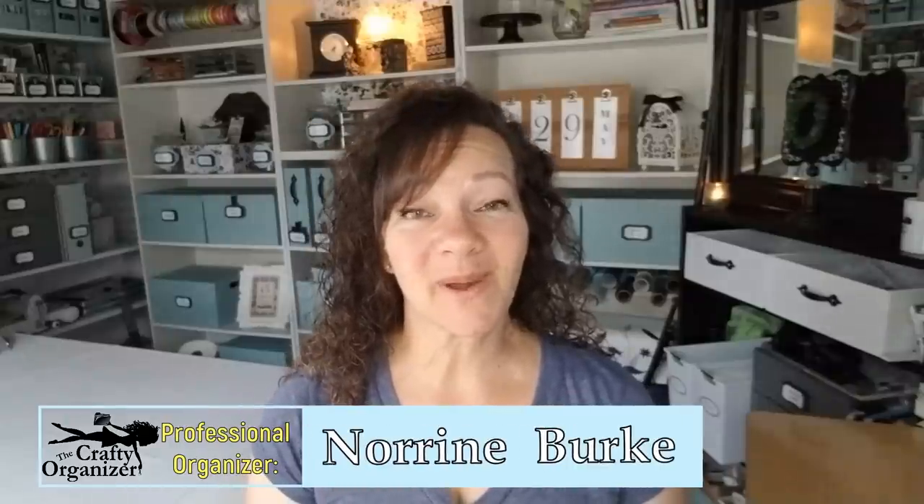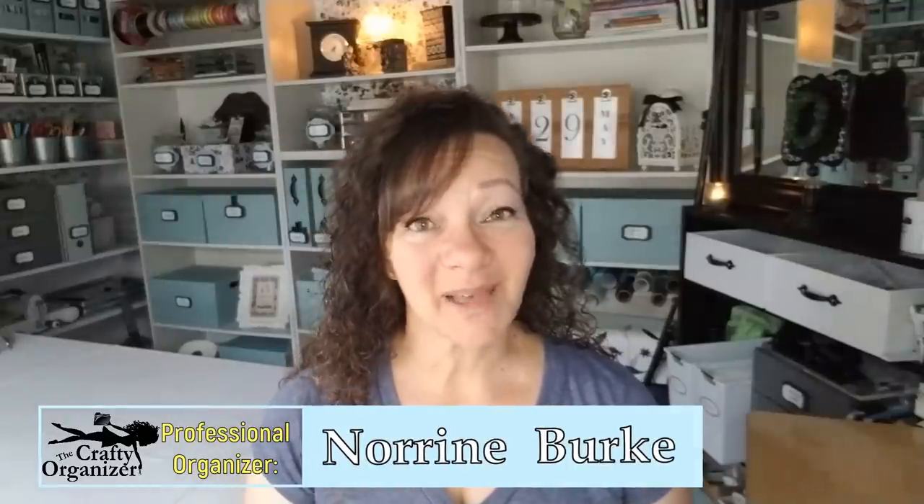Can you hear the birds? They're going crazy. Hello, it's nice to see you again. If you're new, welcome. I'm Noreen Burke, owner of Call Clutter Fairy Home Organizing, and this is my YouTube channel, The Crafty Organizer. It's super early this morning and I'm a little bit late getting this to you today, but I am loving the songs outside of my door.